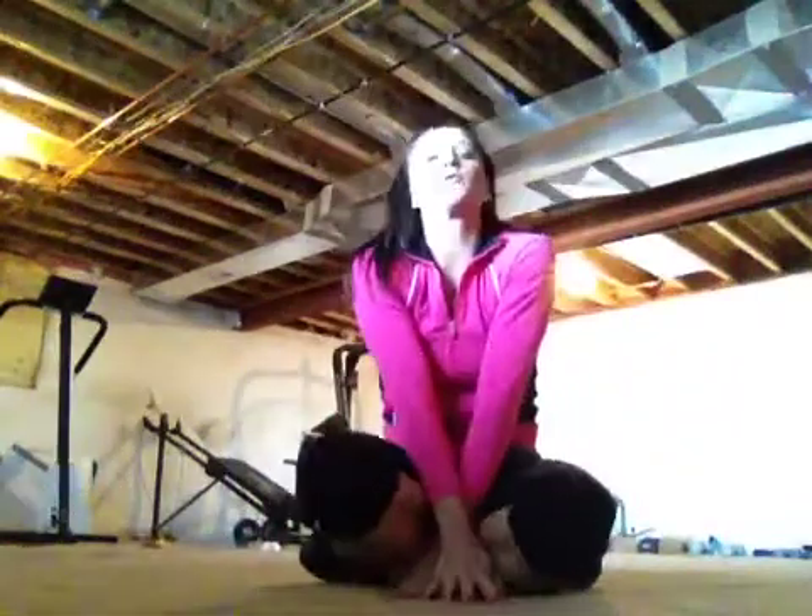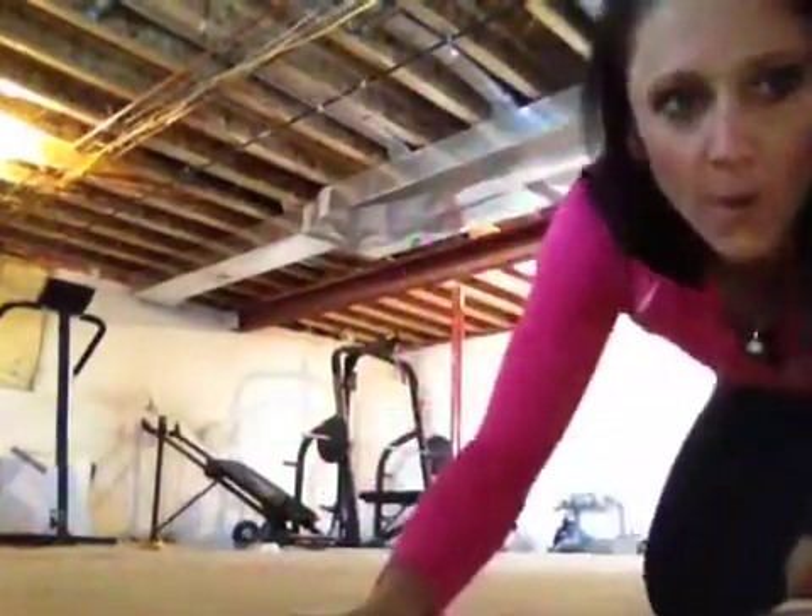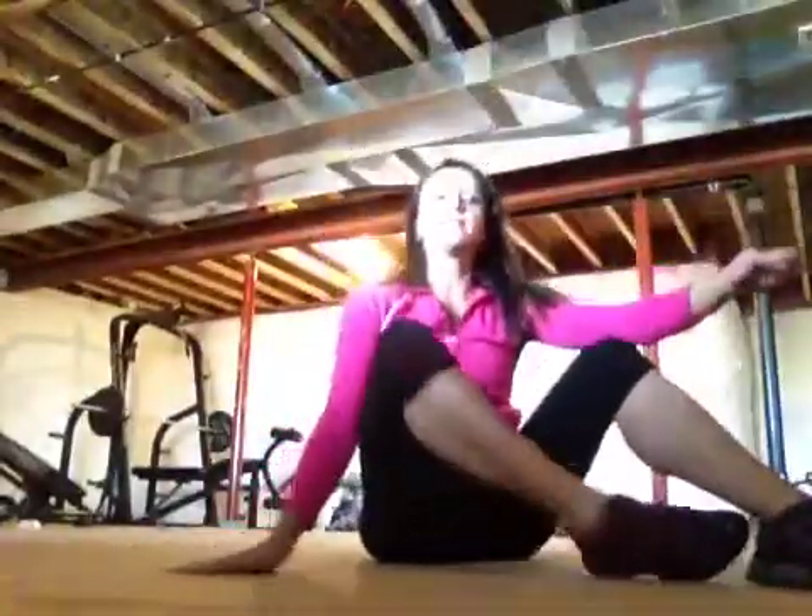Hello and happy 2013! I decided that we're going to be flexible this year. So we are going to do a flexibility challenge this month since we never got it done in August. I think you guys are all motivated to get your workouts in, but we all kind of slack at the end of the workout, so I'm just going to give you a quick seven to ten minutes so that when you're cooling down after your workout you're making sure you get your full stretch in.